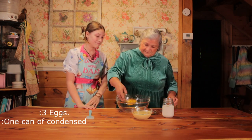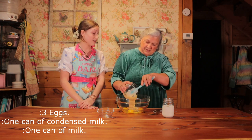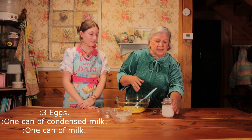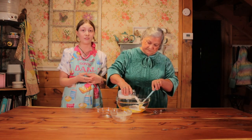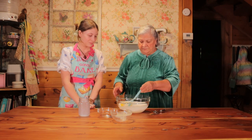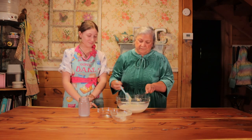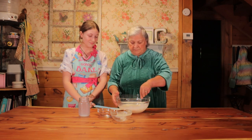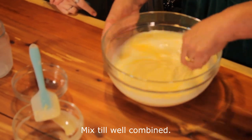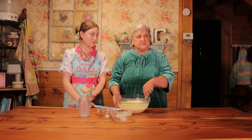Now we're going to get the eggs — three eggs. And condensed milk. How much condensed milk? One can. And one can of regular milk. We actually measure the regular milk using the condensed milk can, so you can just use that as your measuring cup. Then just mix it all together and put it in the pan with the caramel.